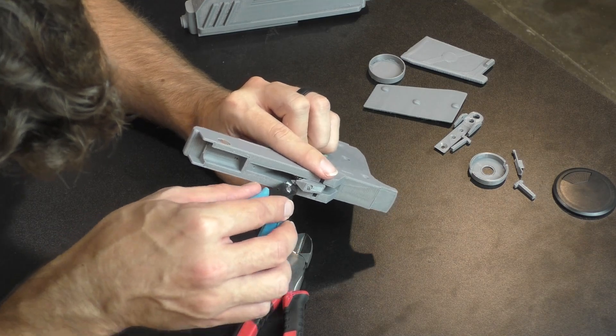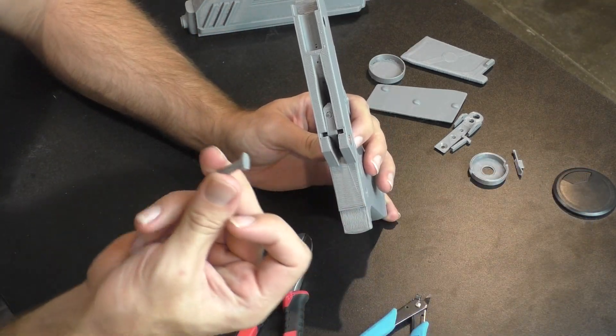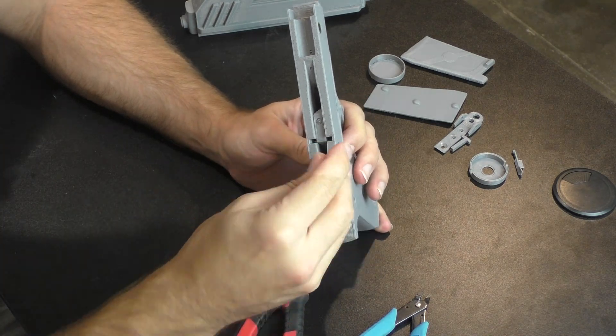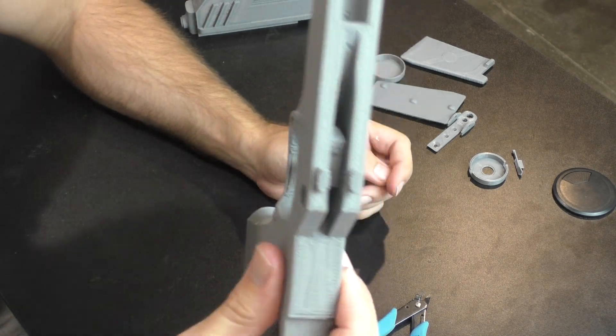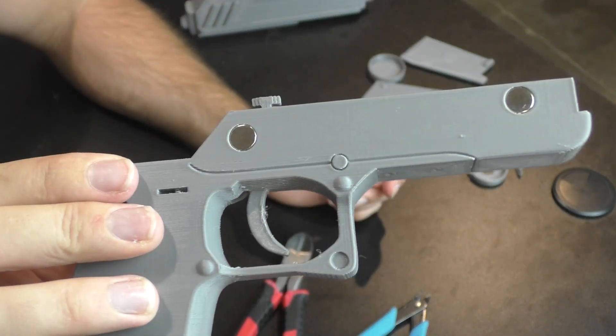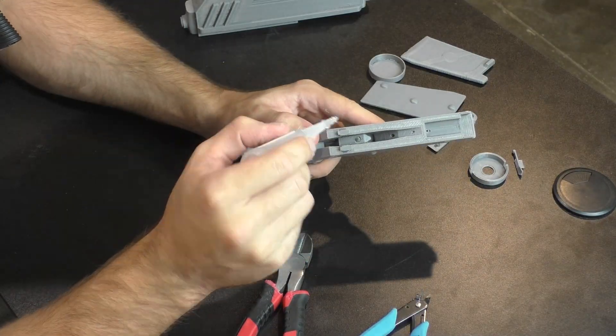To prevent the pin from being pushed out by the spring, we have two little pieces here that look like T's. These fit down inside that channel and keep pressure on that pin, preventing it from rising when you squeeze the trigger. These can be held in place by friction, but I'm going to use a little bit of super glue to make sure those T-pieces don't pop out.